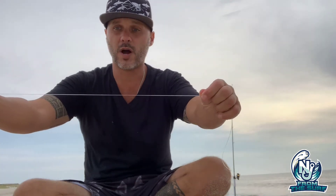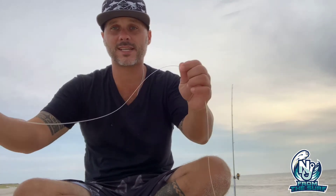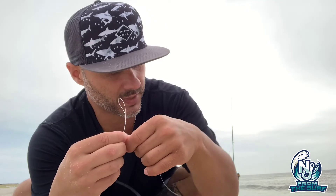Everybody knows how to make a dropper loop at this point, right? If you don't, check out some videos on YouTube. But I do it with a little bit of a twist — literally. I'm going to go up about 16 inches from the bottom of the line, then start to twist the line and work it until it makes this little pigtail just like this.